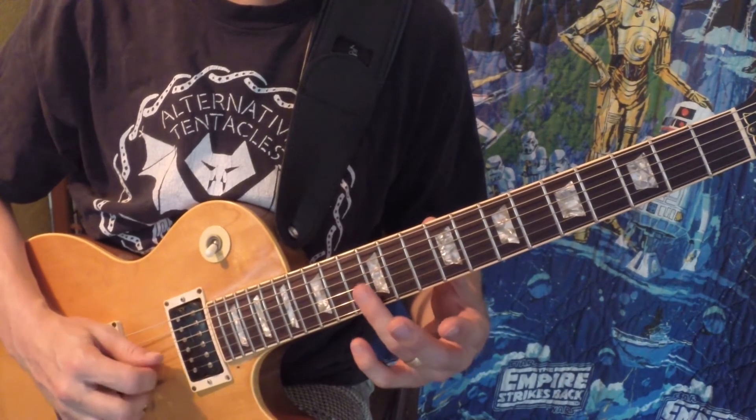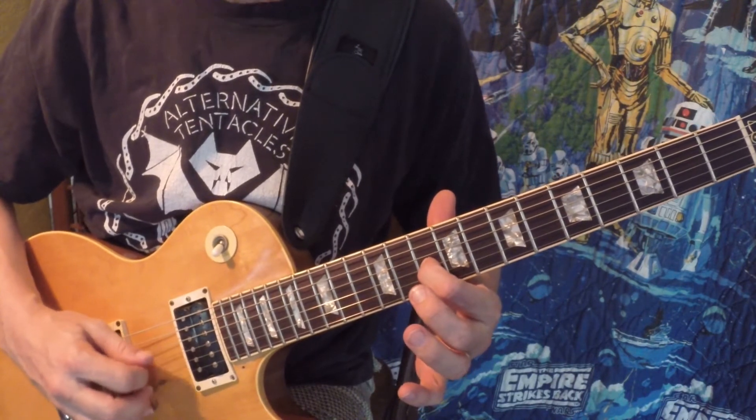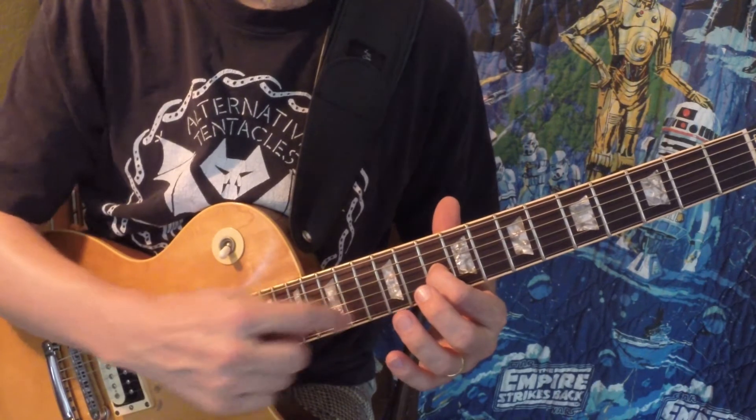He's playing harmonics on the 12th fret: E, B, and D. In between there he's playing an F. That's really the only note that he's fretting, and sometimes he plays the E and the B open.